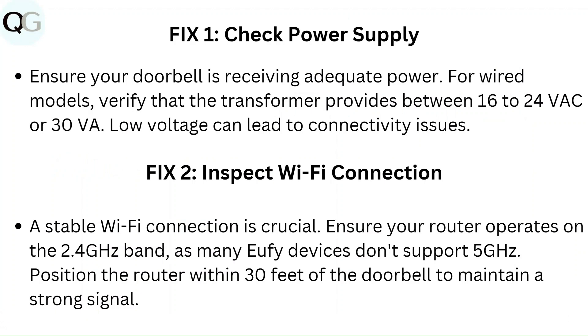Fix 2: Inspect Wi-Fi connection. A stable Wi-Fi connection is crucial. Ensure your router operates on the 2.4 GHz band, as many Eufy devices don't support 5 GHz. Position the router within 30 feet of the doorbell to maintain a strong signal.